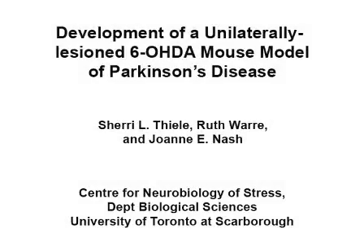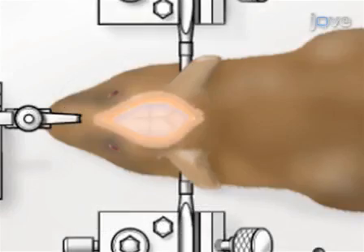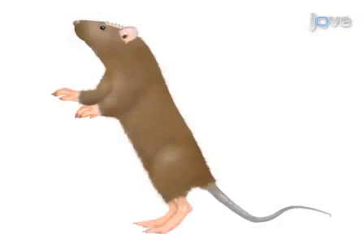The overall goal of this procedure is to generate a mouse model of Parkinsonism. This is accomplished by first preparing the drugs for the surgery. The next step is to set up the surgical apparatus. Then, unilateral 6-hydroxydopamine lesion surgery is performed. Following proper postoperative care, the 6-hydroxydopamine lesioned animals can be used for behavioral experiments.